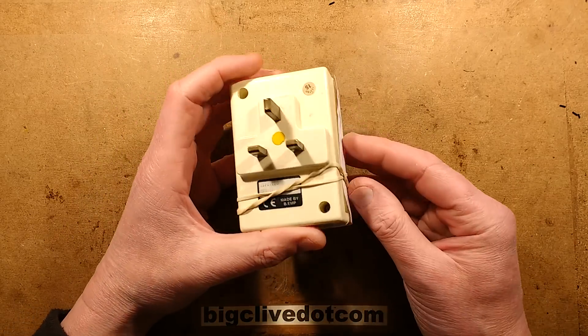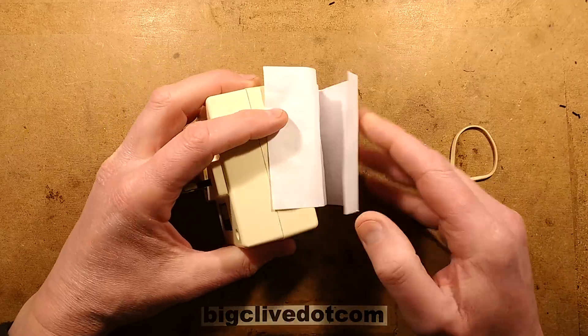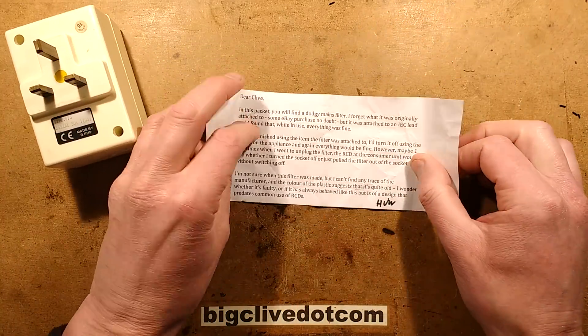I've just pulled this out the middle of the gadget mountain, so it's time to take a look at it. This was sent in some time ago by Huw, spelt H-U-W.